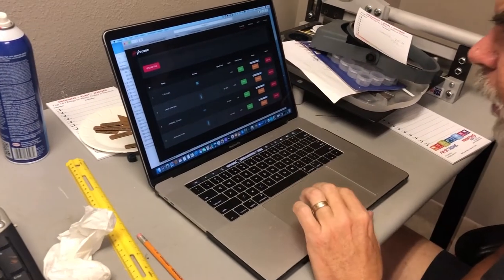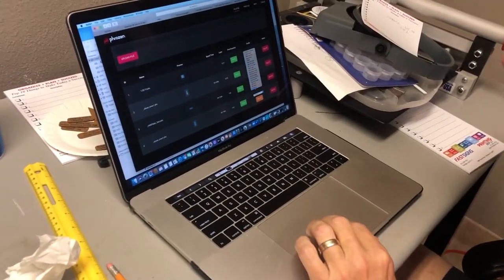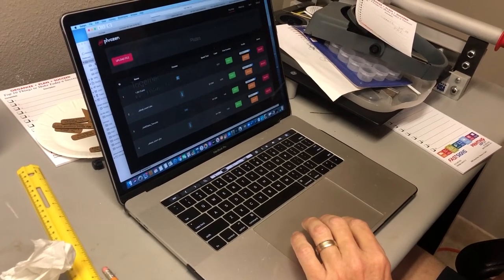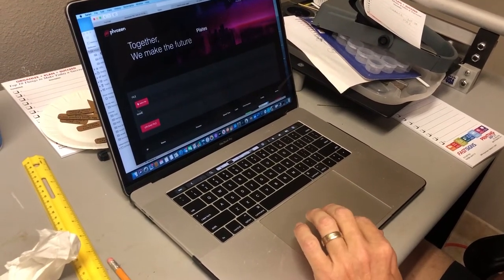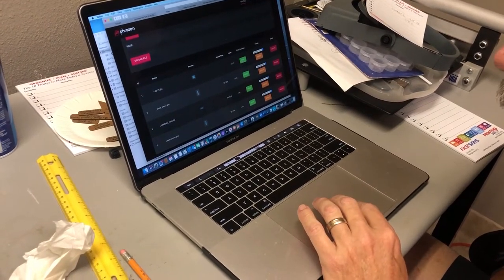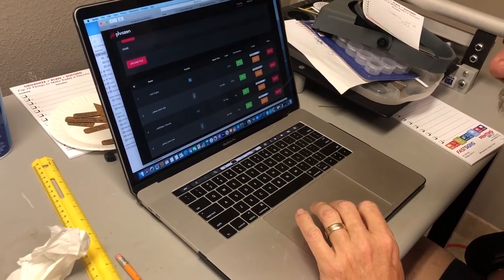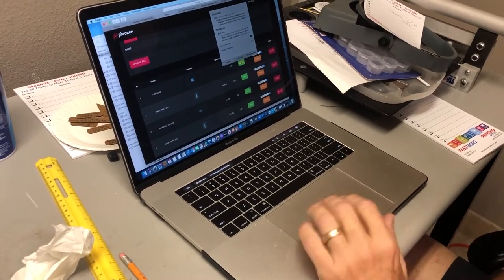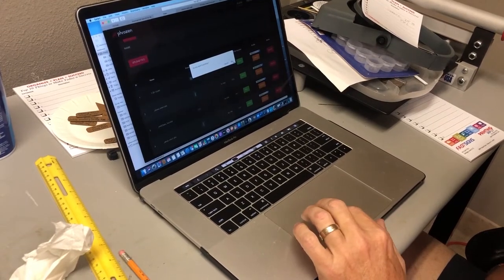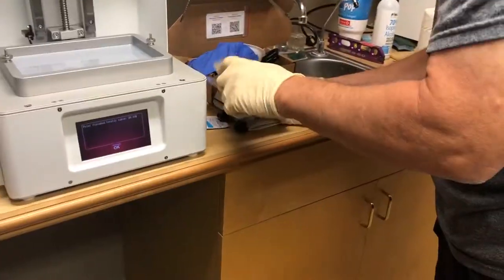Let's see how this TL stuff works. So I went to TL50LV, which is what we got. Update. Print. I did this the other day, so.